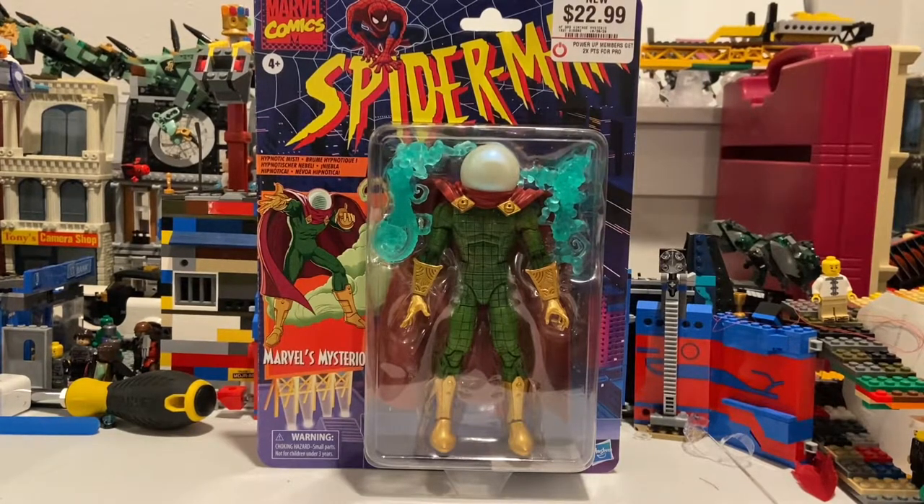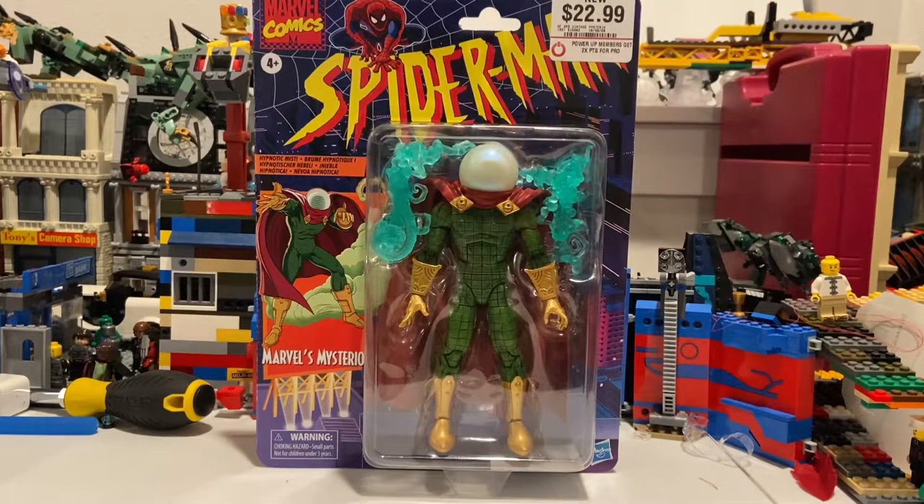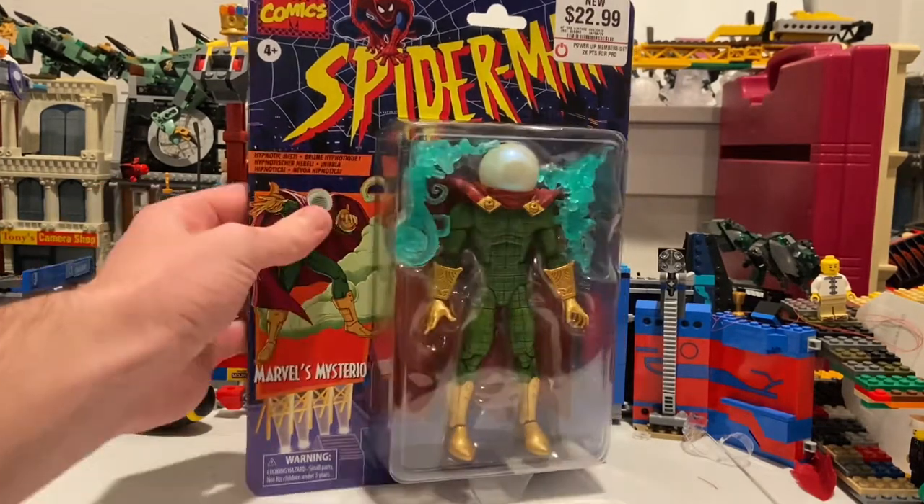Hello everyone, this is Time to Collector here with another action figure review. Here is the Spider-Man Retro Marvel Legends Mysterio, and it's just a repaint of the Mysterio that we got in the Lizard Build-A-Figure wave. I got this from GameStop — I wasn't sure if they were actually going to have this guy there, but I went over during my birthday and found it.